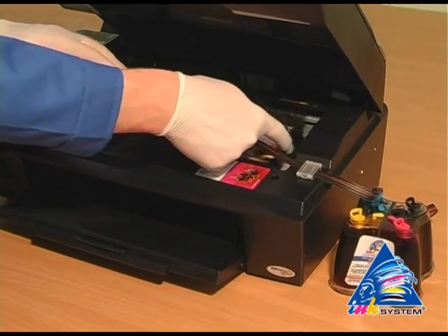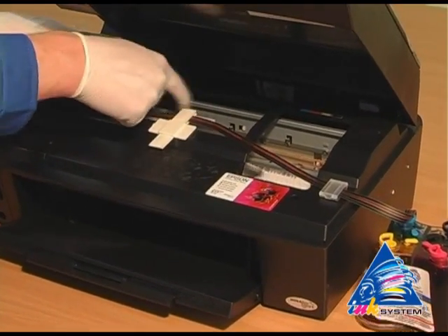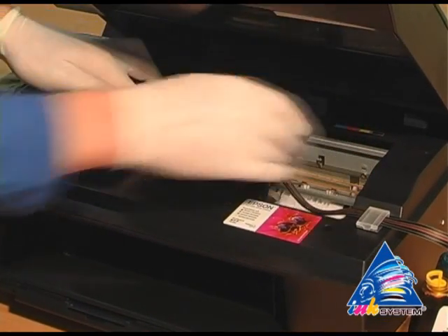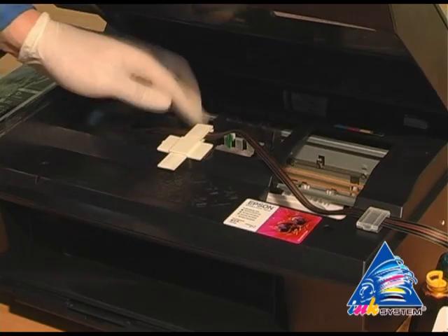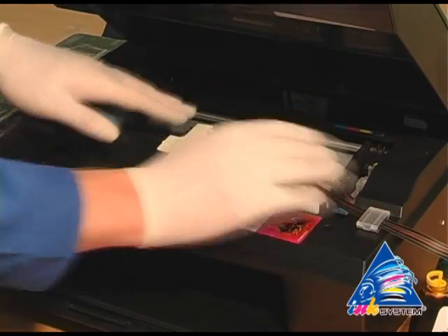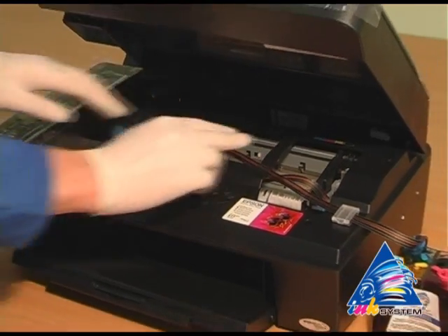Move the carriage to the extreme left position to check if there is enough length of the pipe. Move the carriage into the extreme right position and once again check the fixing of the ink tube.